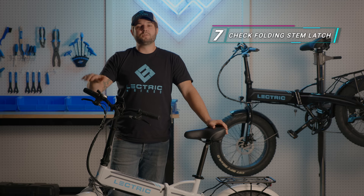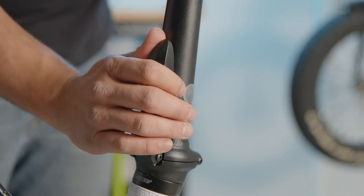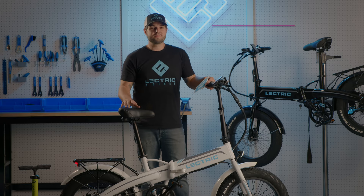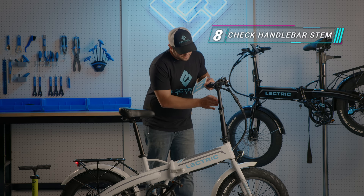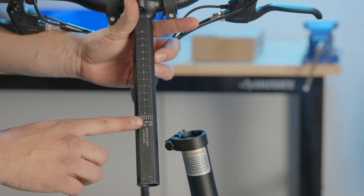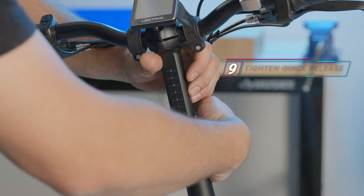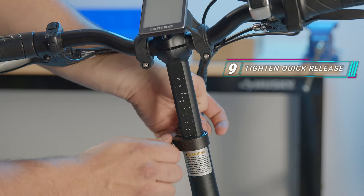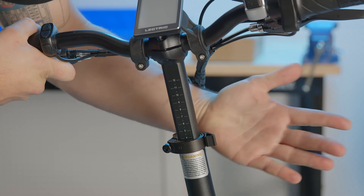Next, let's make sure that our folding stem latch is in place by performing a pull test. This one's important — check that your handlebar stem is inserted past the minimum insertion point. Insert the telescoping stem past the minimum insertion point. Be sure to tighten the quick release clamp to seven newton meters, or until the clamp leaves an impression on your palm.